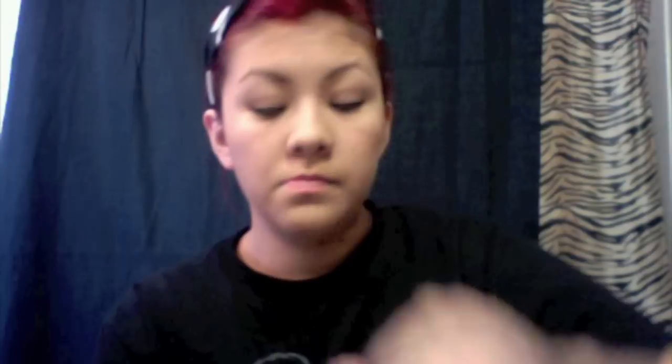I never really use mascara because my eyelashes are so small, so I don't even waste my time. But for the sake of the video, here is Colossal Mascara which I love because it covers everything and makes them look really full. I'm getting the bottom lashes as well. And that's it — if you want, you can add some lip gloss.